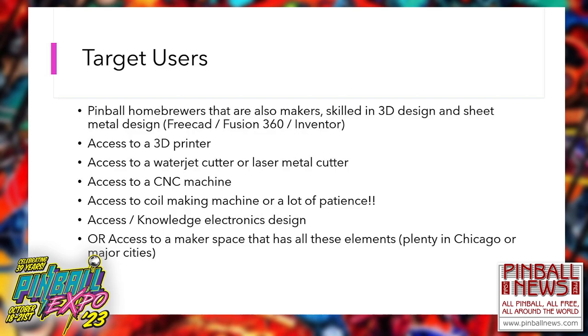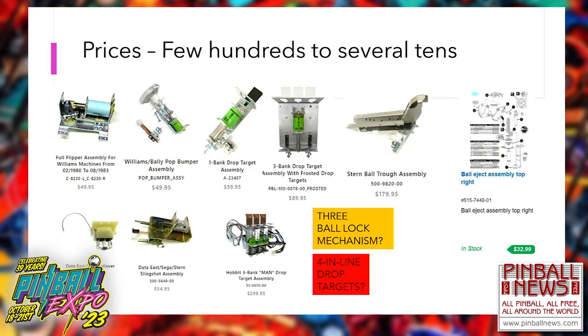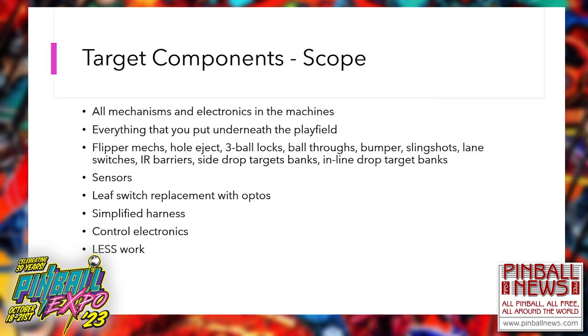If you don't have any of these tools — which most people don't — you can go to a place called a makerspace. Makerspaces have all these elements, and I think there are a few of them in Chicago. So let me show you first what components you can make yourself. You can make all the mechanisms and all the electronics that go underneath the playfield: flipper mechanisms, hole eject mechanisms, three-ball locks, ball troughs, bumpers, slingshots, lane switchers, infrared barriers, drop targets, in-line drop targets, sensors. You can simplify the harness and build the control electronics.